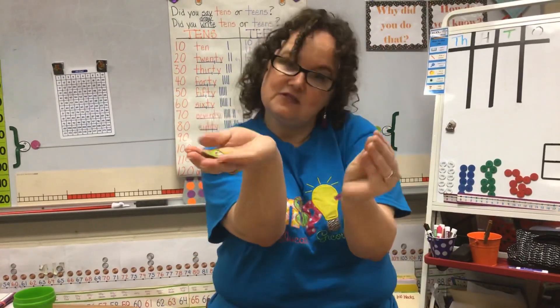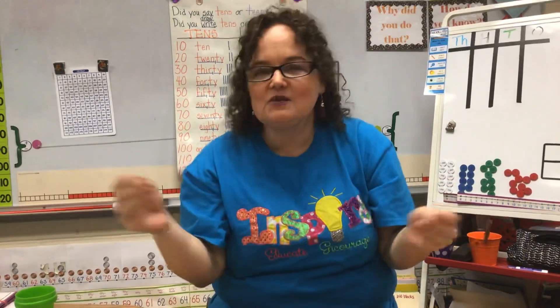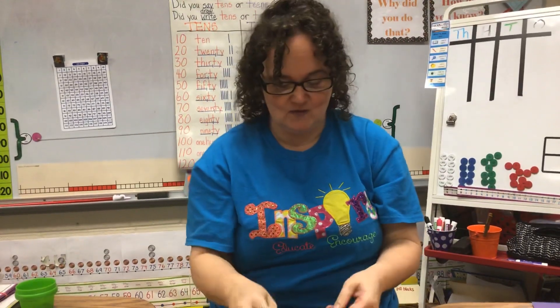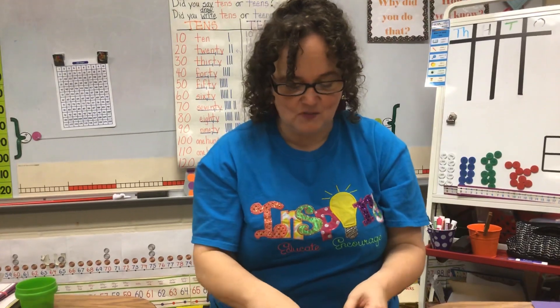For the objects that you put in your 10-frame, I have monkey counters, but I'm at school. If I was at home, I could use cereal, I could use goldfish, I could use marbles, I could use little Legos — anything you have at your house that's just little enough to fit in an egg carton. You could even use Easter eggs. That's something you can use to help you count with.